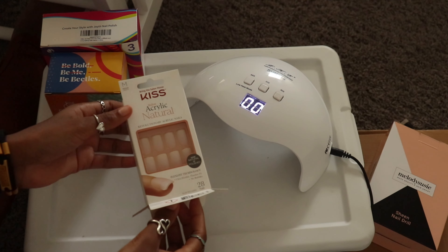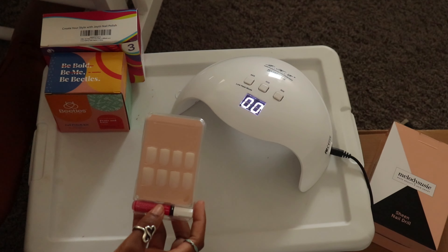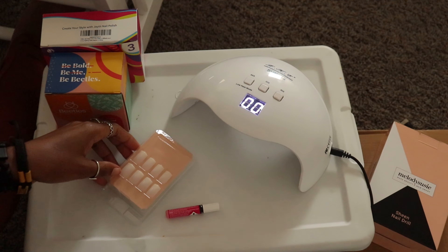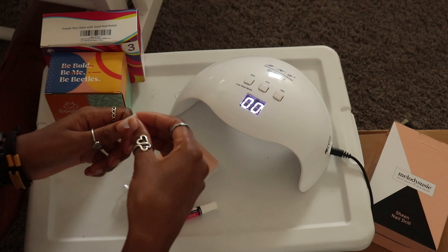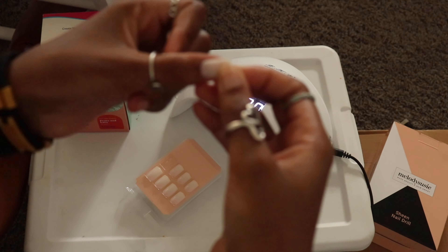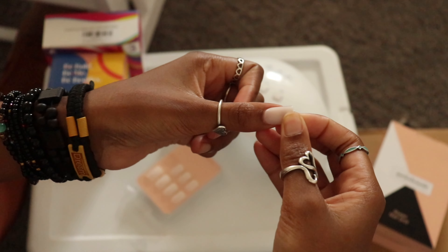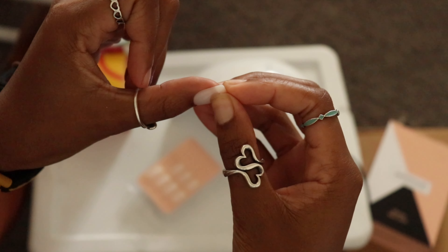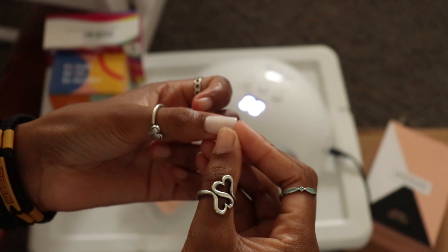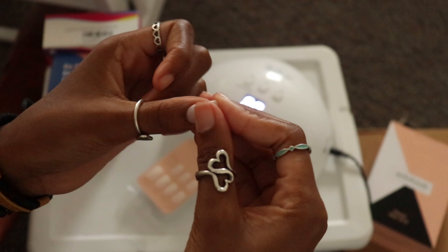These are my favorite Kiss press-on nails to use because they're easy to polish over and they look so natural that I could just leave them as is. The first thing I did was pick out nails that fit my cuticles from sidewall to sidewall so that it looks like I got them done in a salon. If they don't fit perfectly, you can always file them from side to side.